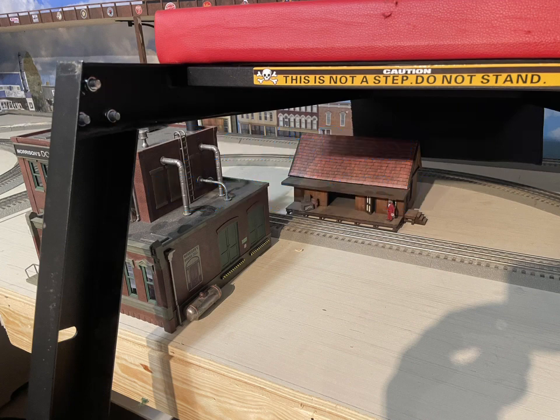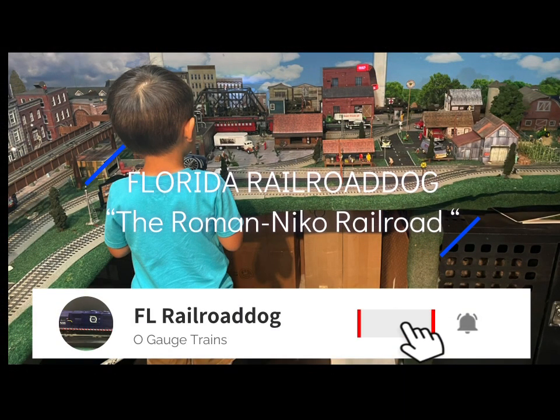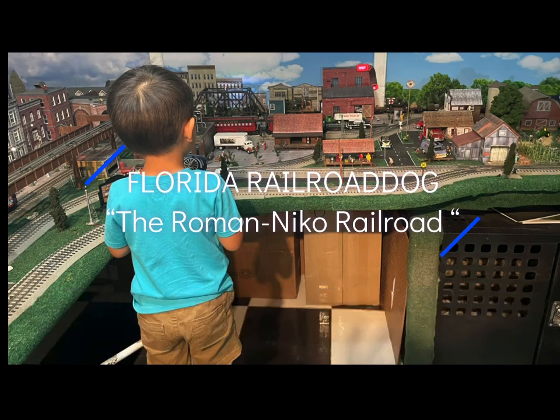If you guys enjoyed the video, thumbs up, subscribe if you haven't, and click the little bell button so you know when my next video will drop. Most importantly, happy railroading — bye!